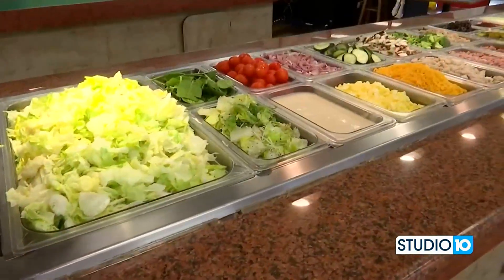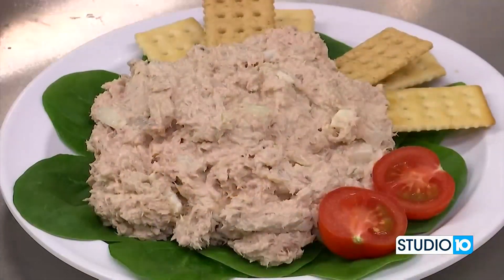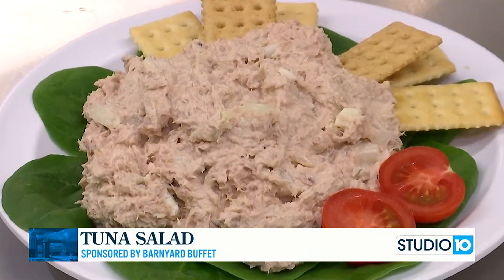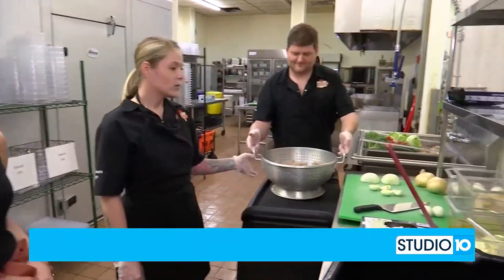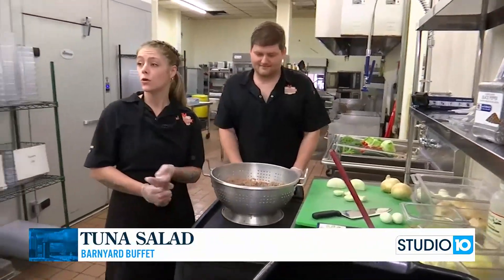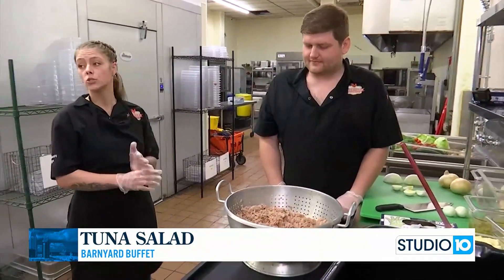Now you guys have a lot of things that you serve, but for right now we are focusing on your tuna salad. Tell me about the ingredients, Felicity. We use the tuna fish, and then we use the coarse ground black pepper, and then we put a little bit of garlic powder and our onion powder, and we use Coleman's dry mustard powder, and then we actually use dill pickle relish on our tuna fish.